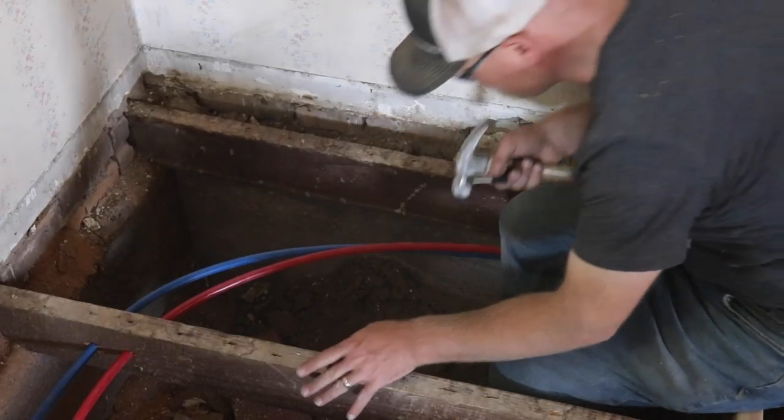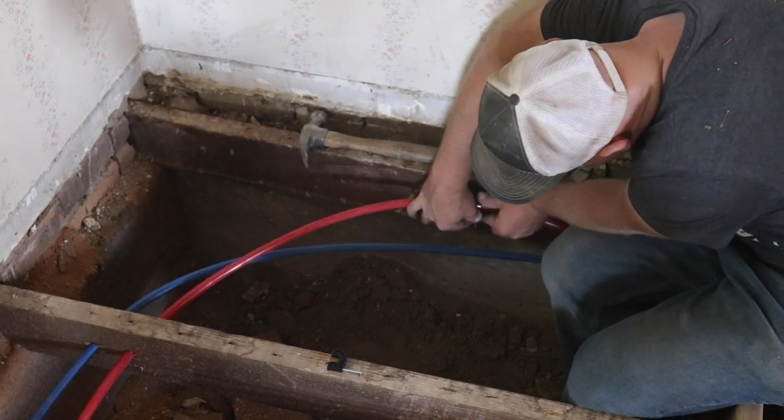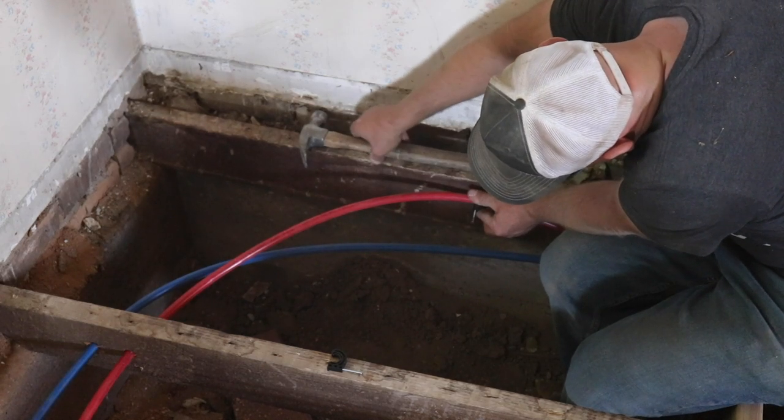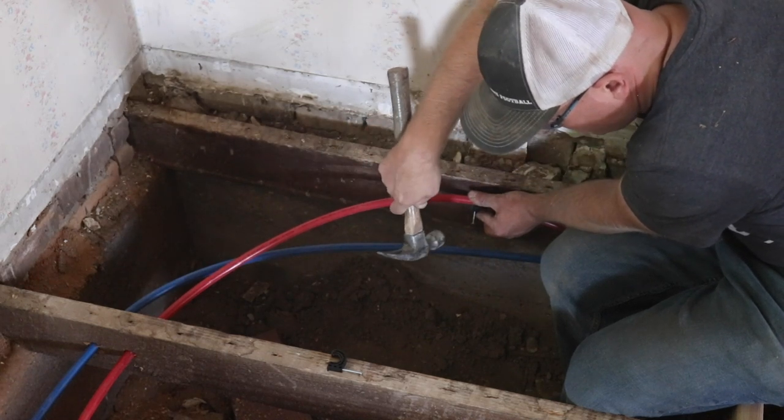When running your PEX pipe horizontally, you want to support it about every 32 inches. You can go a little less if you want, and that'll help keep it from sagging and flexing when you've got a lot of water and pressure in there.